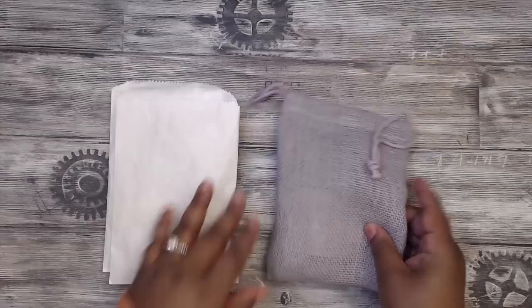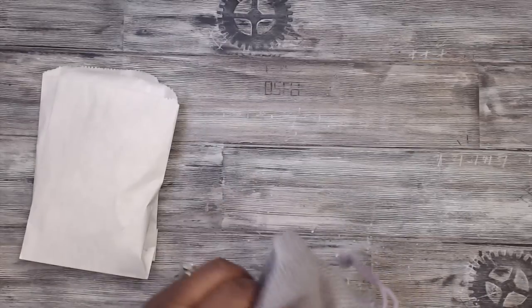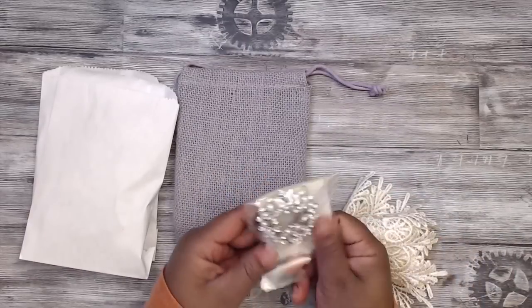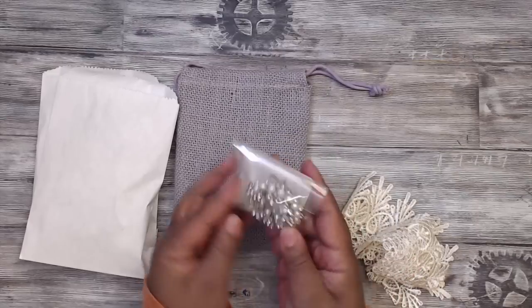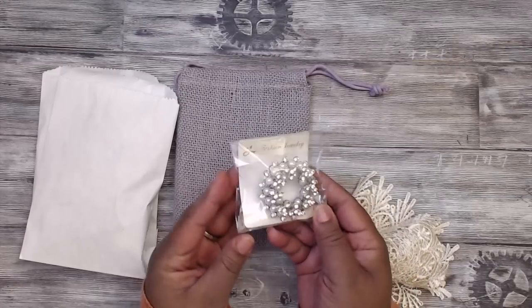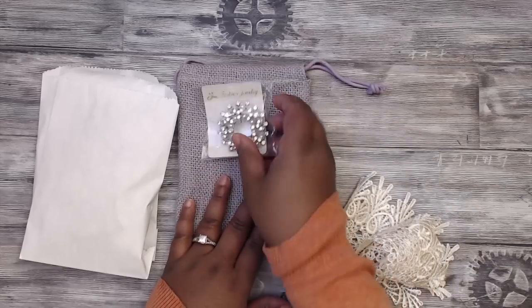She's included some goodies - I'm not sure if you guys all got these but this is what's in mine. Oh my gosh, this is gorgeous - look at this gorgeous fashion jewelry, it's a pin, a brooch! Look how pretty and layered this is, it's so cute.